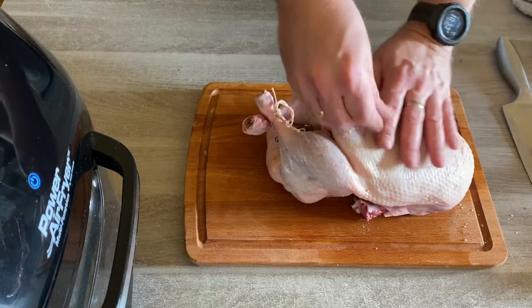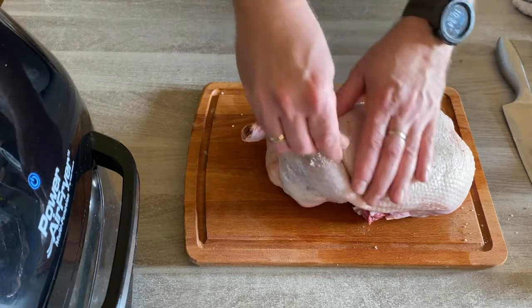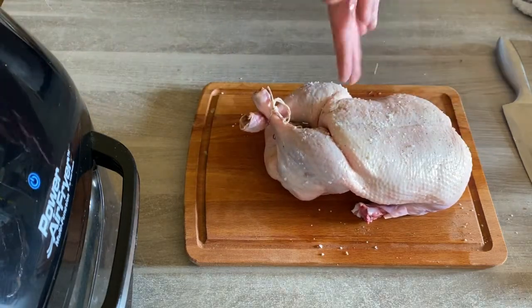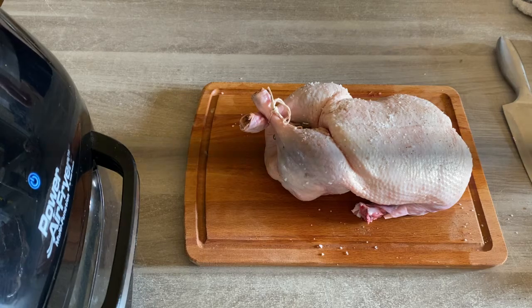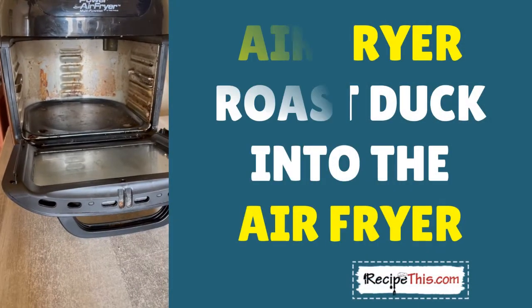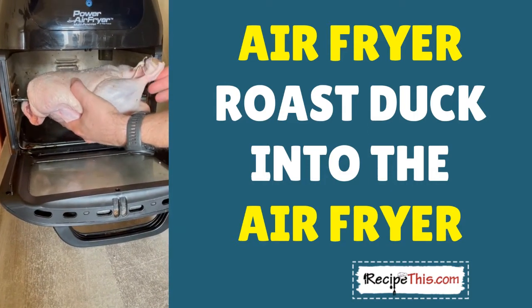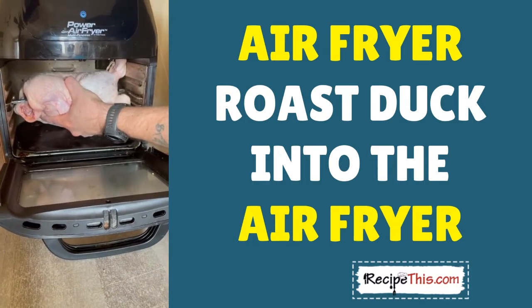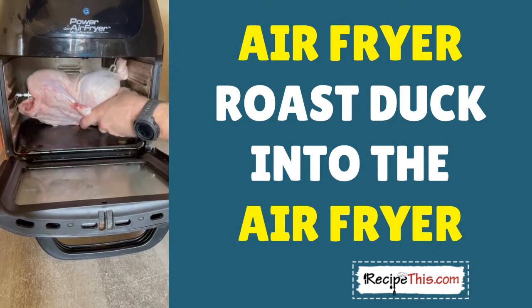We have done the duck both with extra virgin olive oil and without. Duck is quite fatty so it doesn't really need it, but the extra virgin olive oil can act as a sticky substance that helps the salt and pepper stick to it and makes it more flavoursome. So it's up to you which way you want to go. Now Dominic's going to attach it and get it going so we can have our rotating roast duck. As you can see, it's taking up a lot of room in the air fryer oven, and I'm sure you can understand now why we needed to lose the wings.